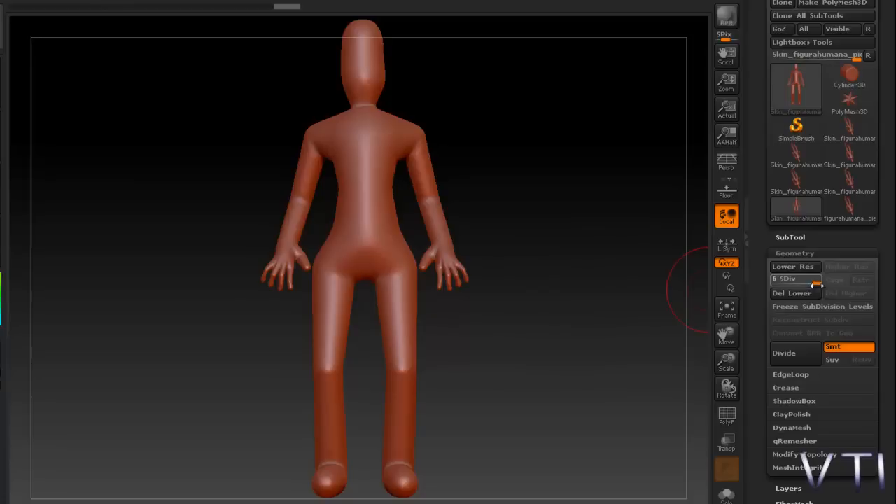Y en todo momento, con el control que os dije, puedo regresar a un nivel inferior. Bien, esto es todo en cuanto a este vídeo. En el próximo videotutorial veremos cómo empezamos a esculpir nuestra malla. Usaremos los pinceles, las brochas básicas con las que se empieza a dar los primeros rasgos. Un saludo y hasta el siguiente videotutorial.